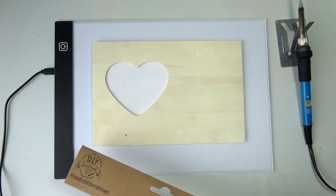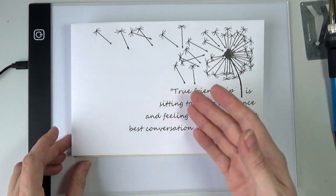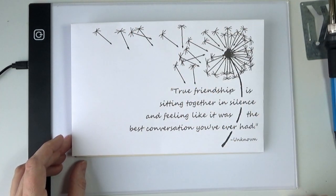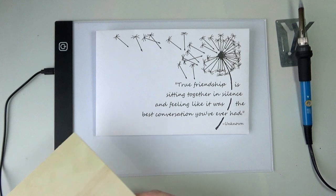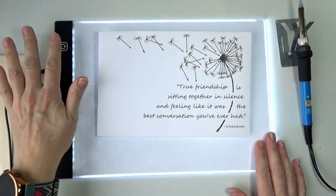The design I made is a combination of a little quote with some dandelions. I'm going to explain later why I chose to do this design, but first we're going to need to transfer it onto the wood.